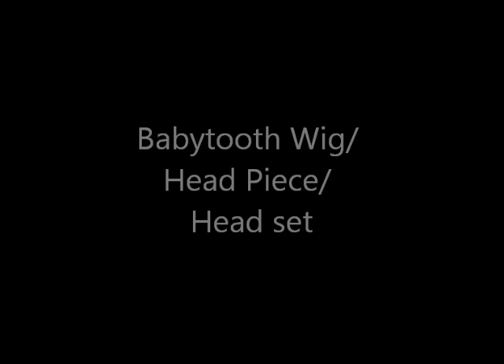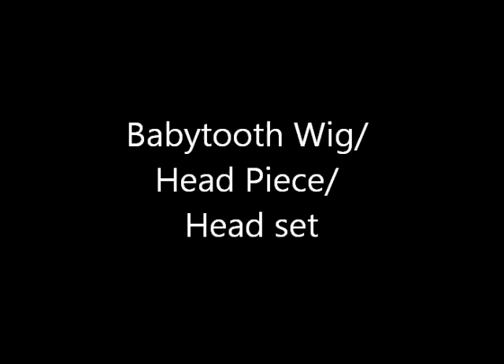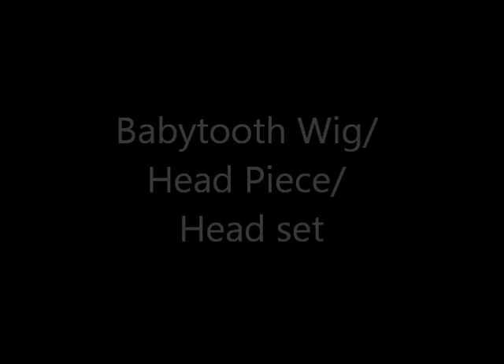Hey guys. This is my Baby Tooth headpiece tutorial. Basically this whole idea is from Shell Bunny Cosplay. I used her tutorial, and this is just a step by step on how I did it, what I used, and how you can do it too.